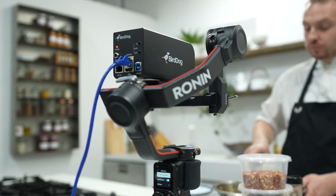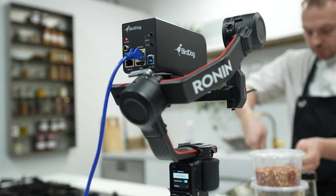G'day guys, it's Neil here from Bird Dog in Melbourne, I'm the video content producer. We had a lot of interesting questions from people who saw the PF120 being used in our launch video. So what I'm going to show you today is how easy it is to connect our new PF120 box camera to a Ronin, which will add another element to this already versatile camera.